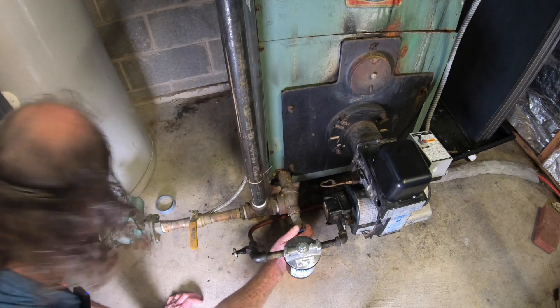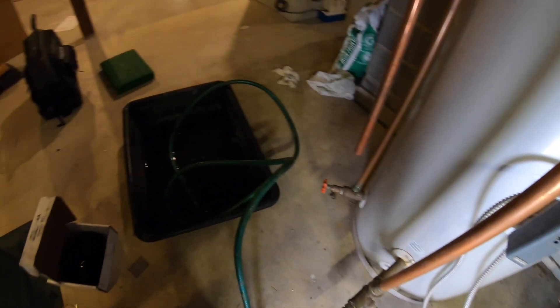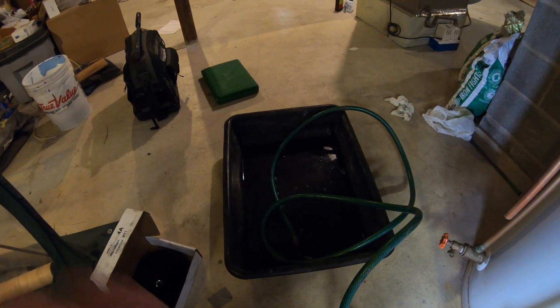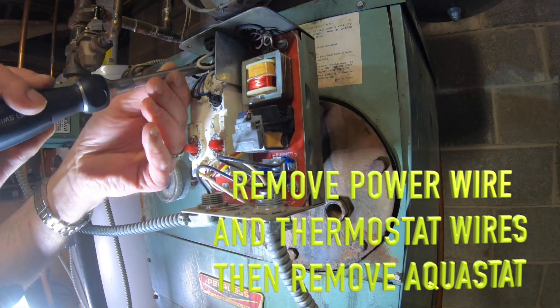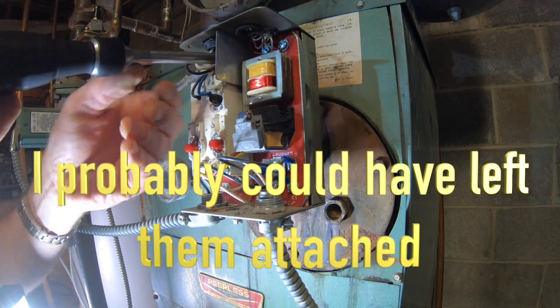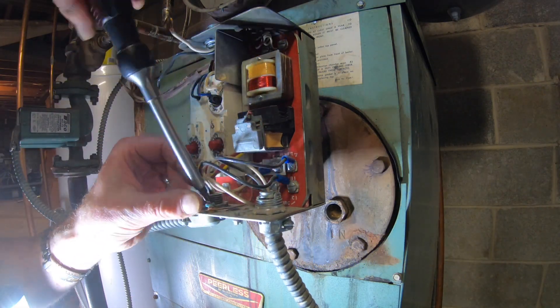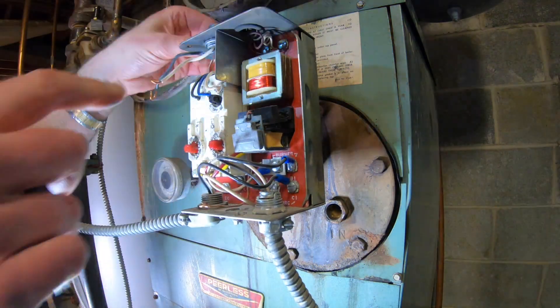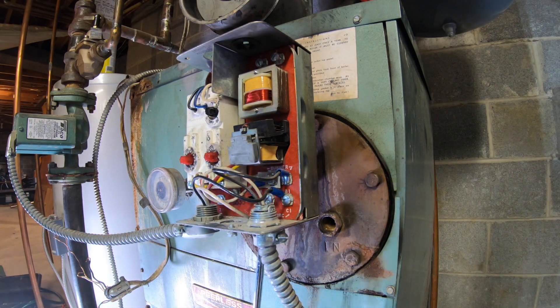I've been giving these a whack to try to break them loose — they're definitely rusted on there. Let's open this up and drain it into this bucket over here. All right, get that little nut under there.